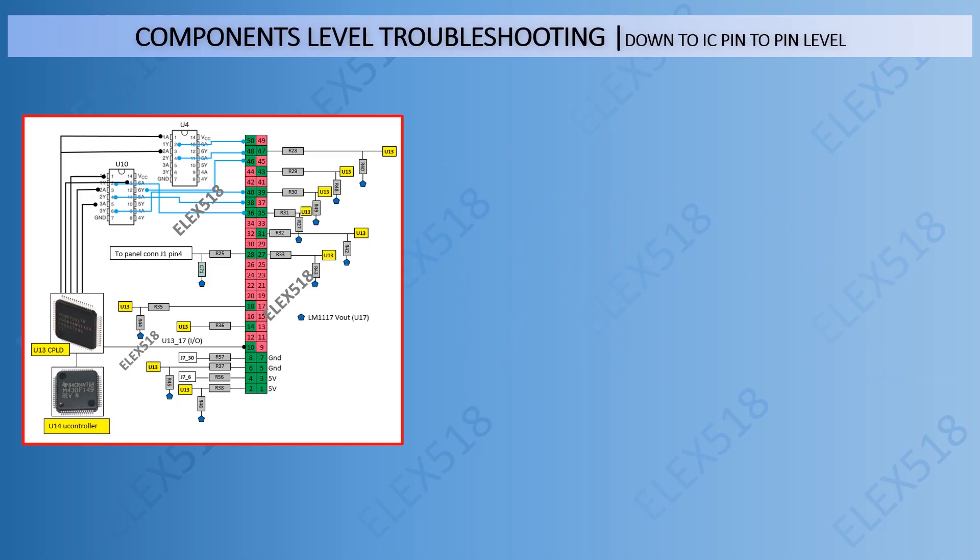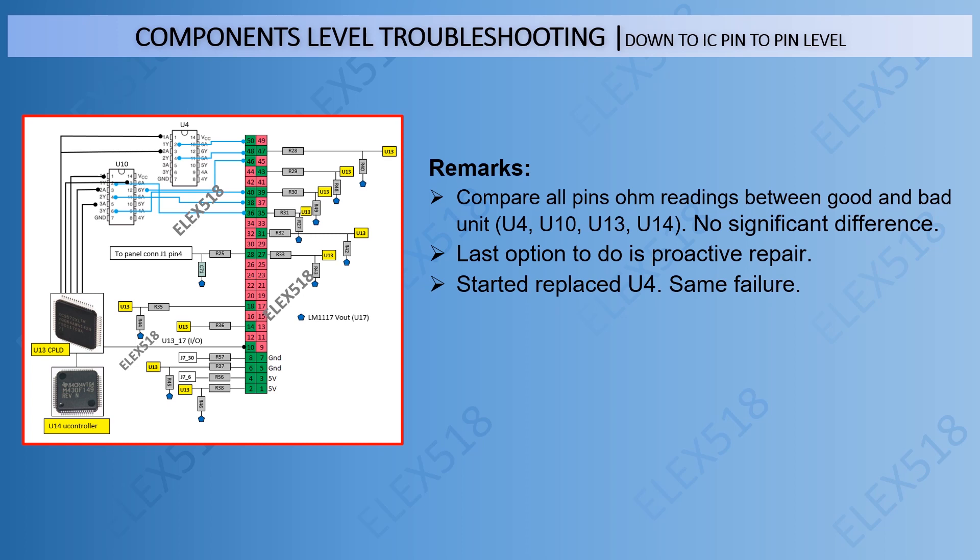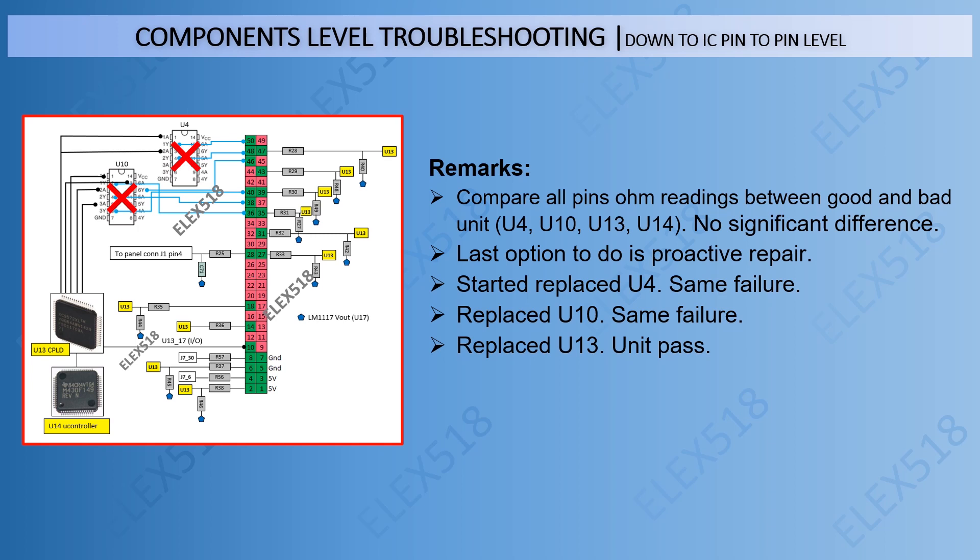In this step, I did component-level troubleshooting down to IC pin-to-pin level. I compared all pin ohm readings between the good and bad unit — comparing U4, U10, U13, and U14 — but all pins had no significant differences. The last option was to do a proactive repair. I first replaced U4, but got the same failure. Then I replaced U10, but also got the same failure. Finally, I replaced U13 and the unit passed. Confirmed that U13 was causing the failure.